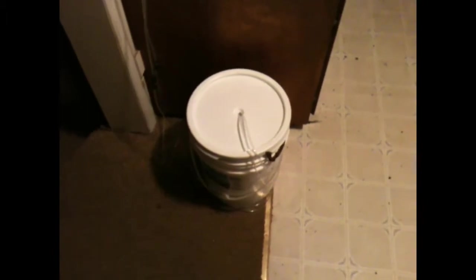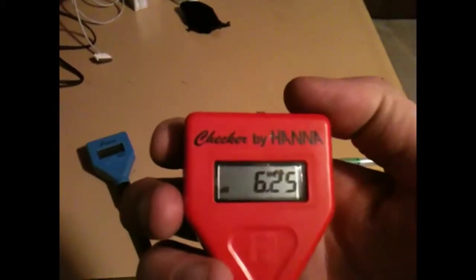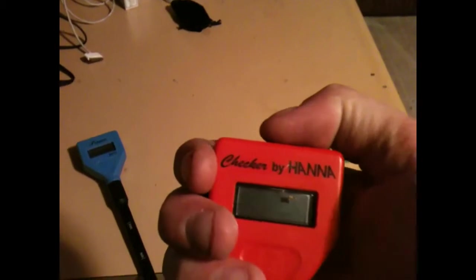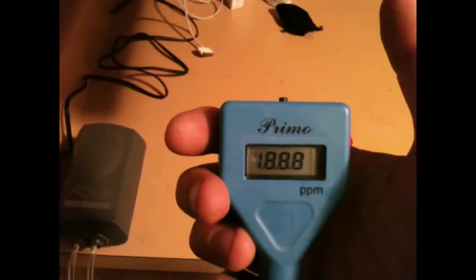There you have it — my very first compost tea bucket and pump. And we went all out, bought the little doodads. You got your pH tester, pretty simple — you hit the switch and it tells you what's going on. And then over here we got the parts-per-million tester. You just hit the button, pretty simple.